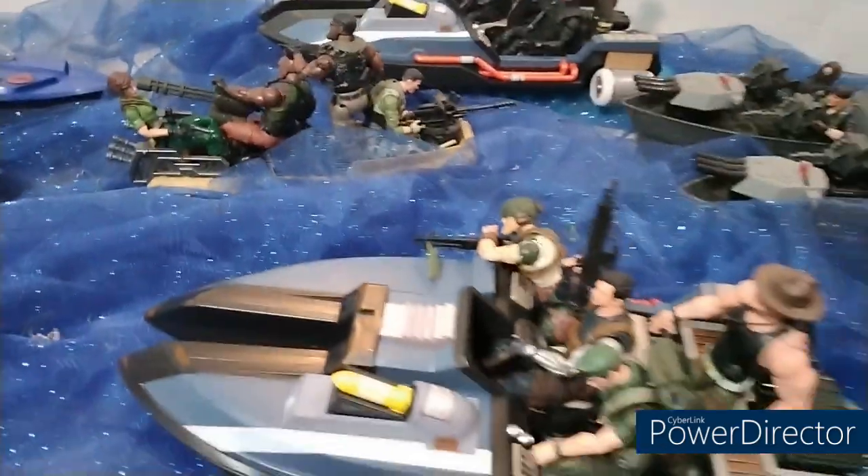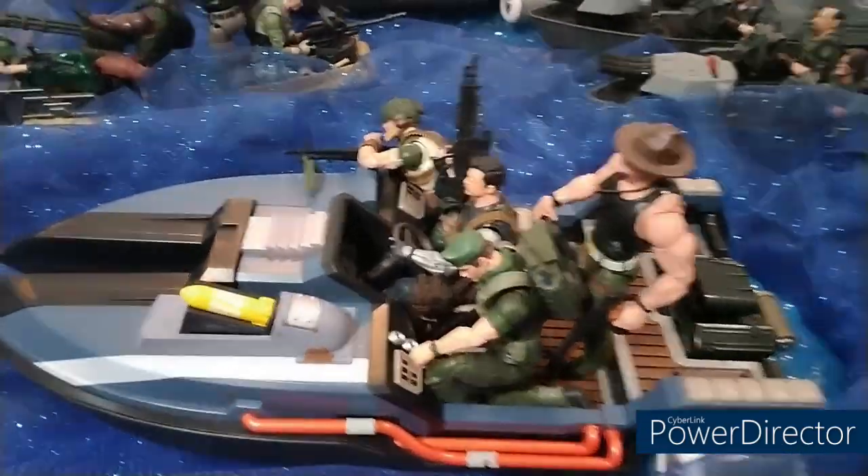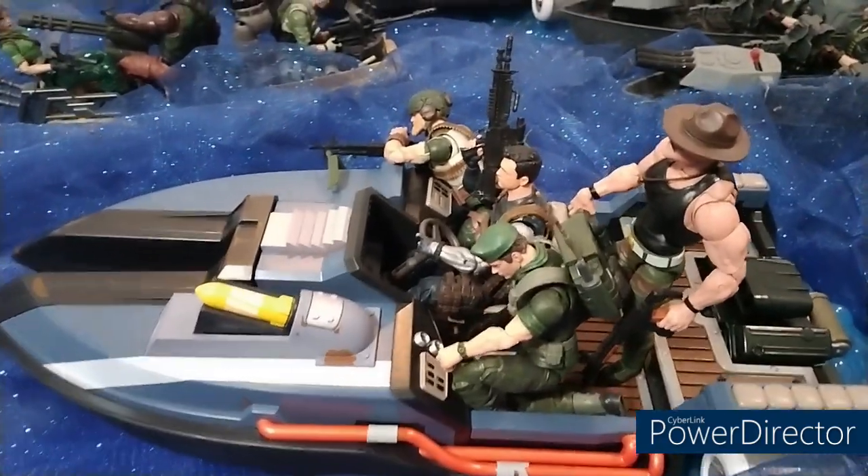These Joes are on a little scouting party and they got some information they gotta get back to base. Cobra got wind of it and was chasing them, but look at what happened fam — Cobra ran into a little trap.